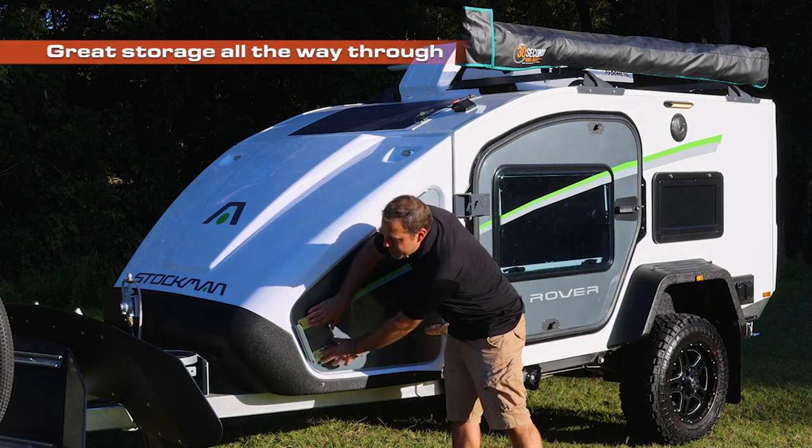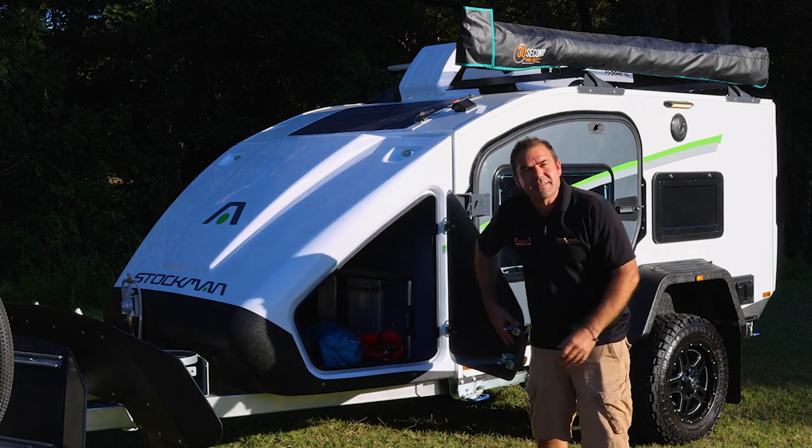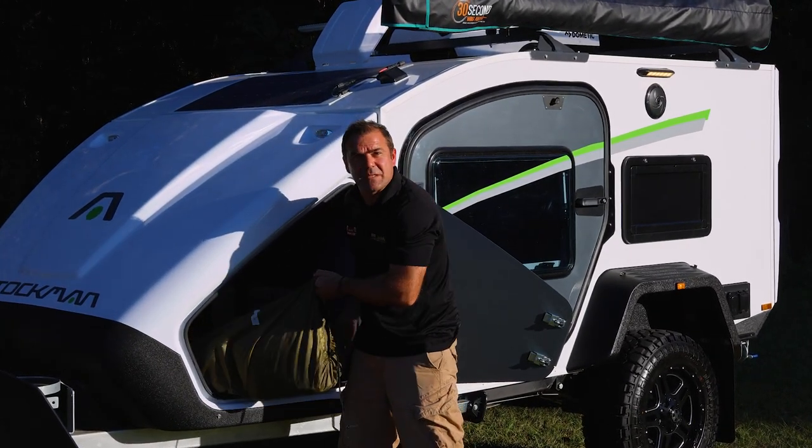In here we've got great storage all the way through. Double pressure locks. And inside there I've got some great bags that come with this — en suite wall, all really set up in great bags for this big awning.